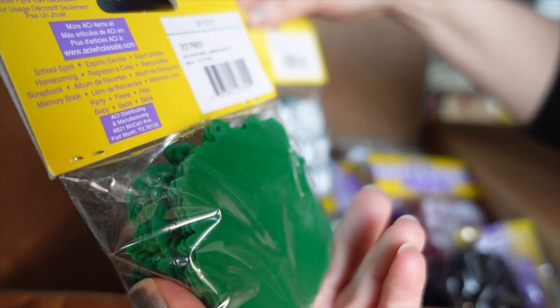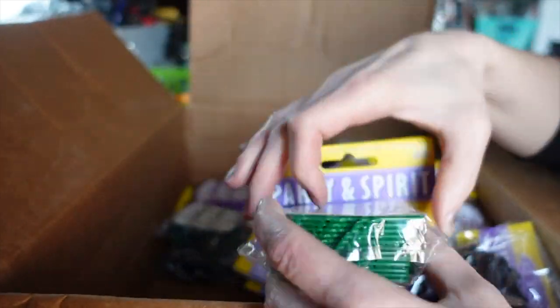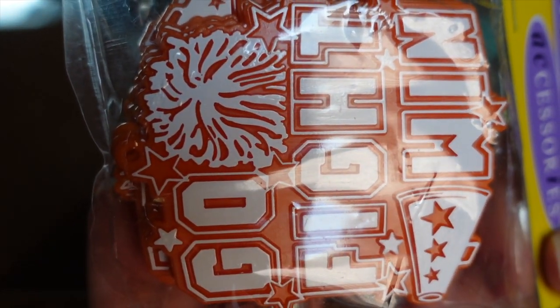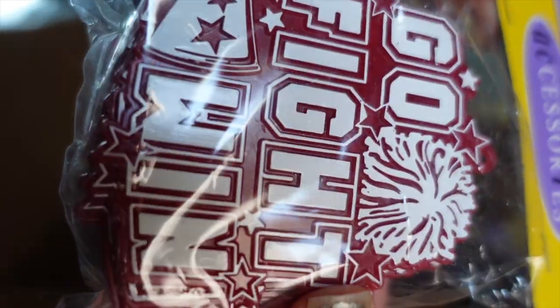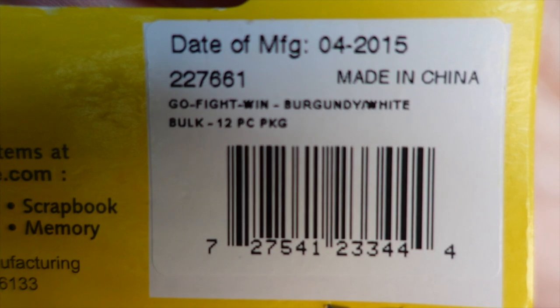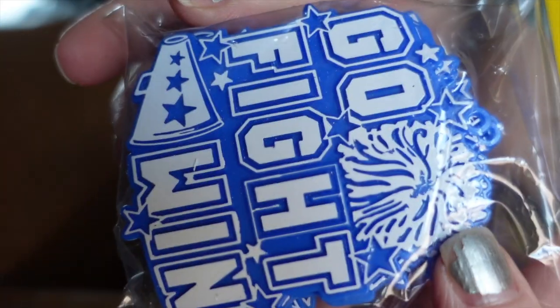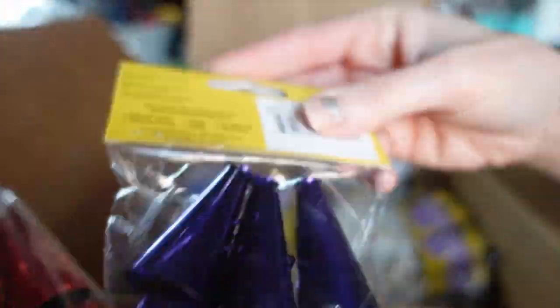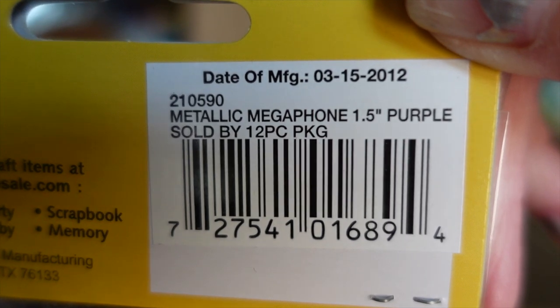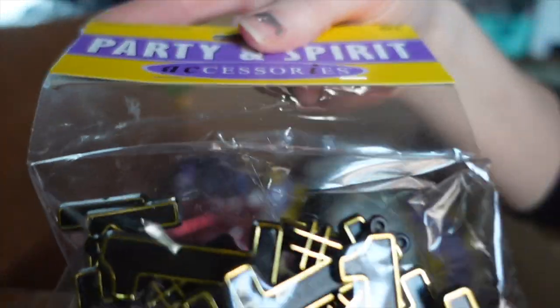I've got a bunch of cheer trinkets this year — I just keep adding because there's always a need for cheer trinkets and football trinkets, definitely the top two. I got hunter green, I got emerald green, every color I think they had available. That's orange, I got burgundy — it looks a little dark. Yep, burgundy and white. Royal blue too. And then a couple of the 3D megaphones — I was already good on megaphones except for these two colors, so I want to keep adding to the metallic and glitter megaphones.